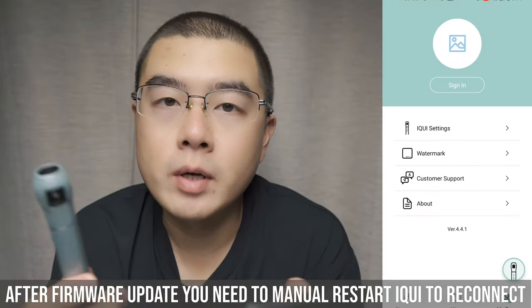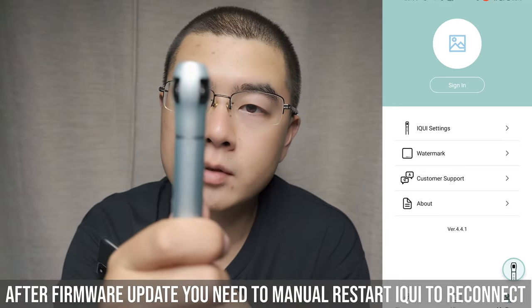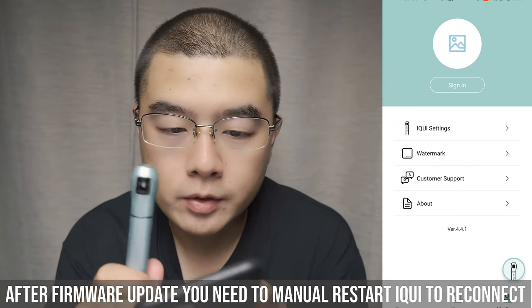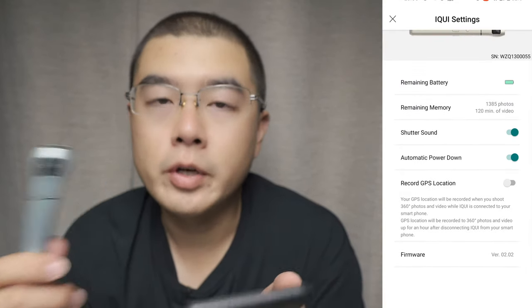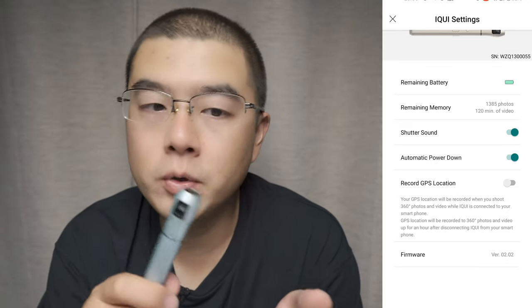The experience right now is a lot more responsive. Let's try a capture shot. In the settings, there's something new — you can see the firmware is version 2.20. You can now record GPS location with your phone and inject the GPS data inside your photos and videos.